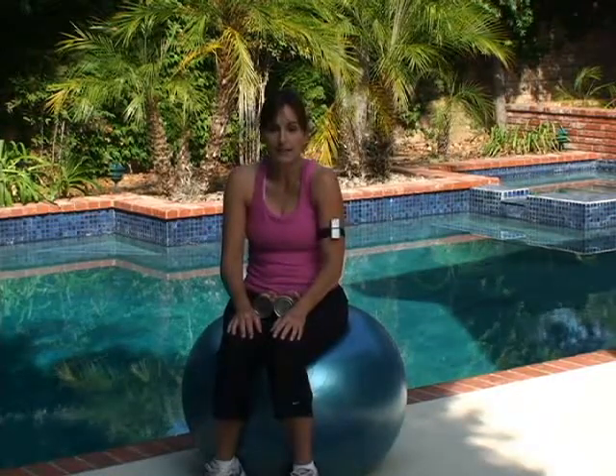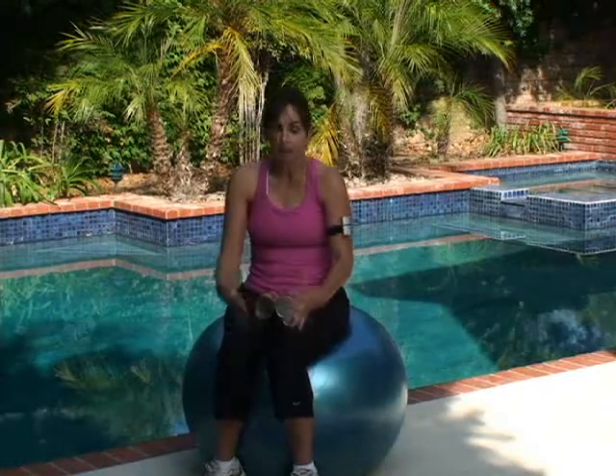If I walk around like this, I'm just screwing with my neck, putting everything into my neck and it really isn't very pretty. I want to roll those shoulders down and back, chest out, abs tight — proper posture.